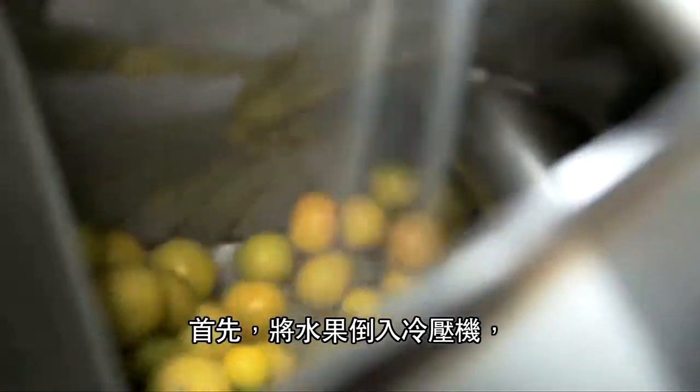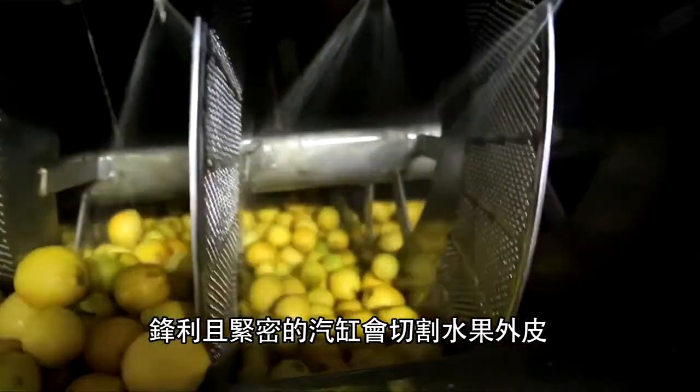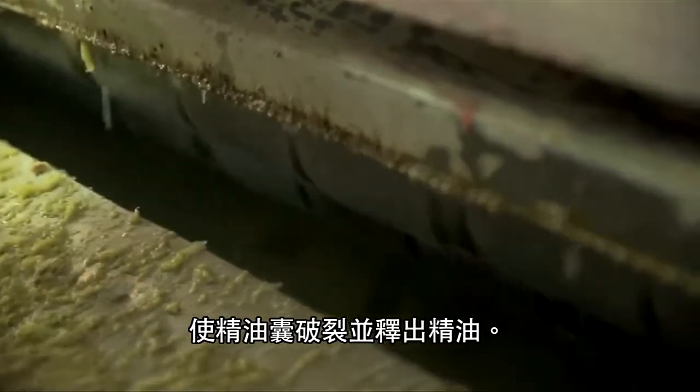First, the fruit is packed into the cold pressed machinery where it passes across sharp rasping cylinders that cut up the surface of the fruit's peel. This causes the essential oil sacks to burst and release their contents.